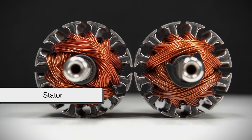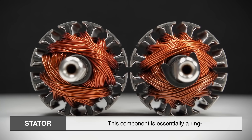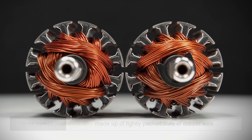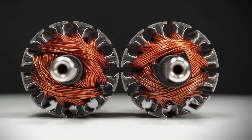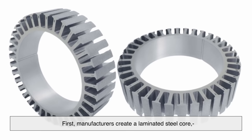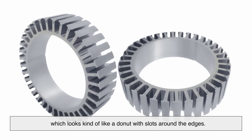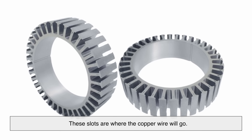Let's begin with the stator, which is the stationary part of the motor. This component is essentially a ring made up of tightly packed coils of copper wire. The manufacturing process here is surprisingly intricate. First, manufacturers create a laminated steel core, which looks like a donut with slots around the edges — these slots are where the copper wire will go.